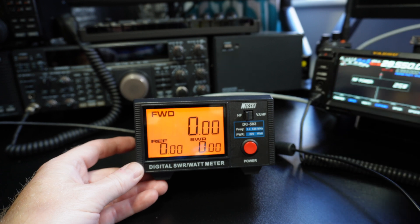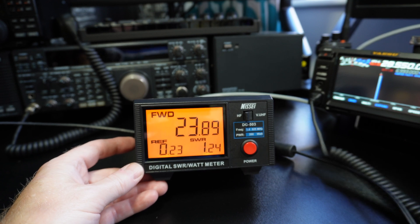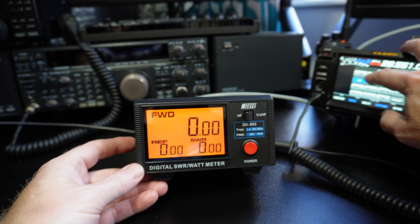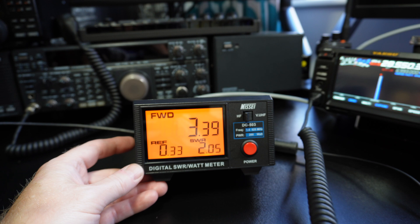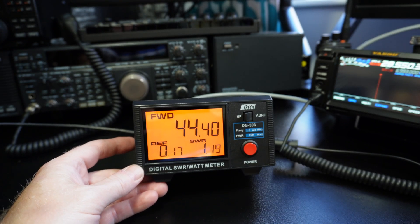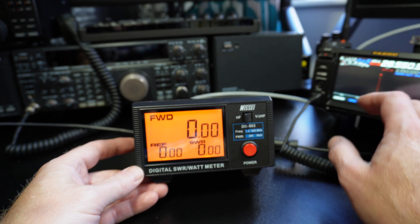At 25 watts max on AM, it is showing us power but obviously it won't show PEP. Let's try SSB — one, two, three. You get the gist anyway, it's never going to be perfect. But yeah, it gives us an idea. I'm going to get my XG92A and run this into that just to see how accurate it is.